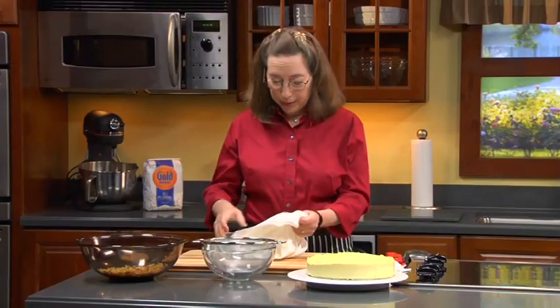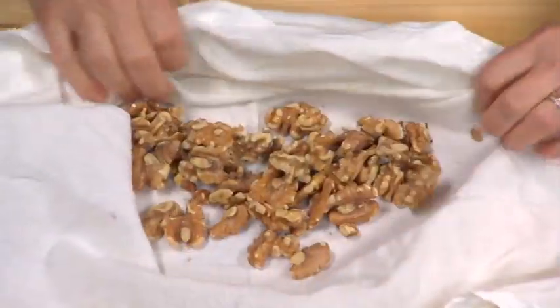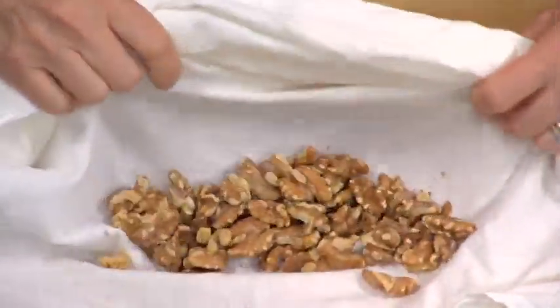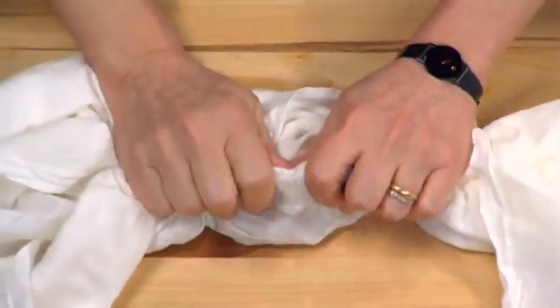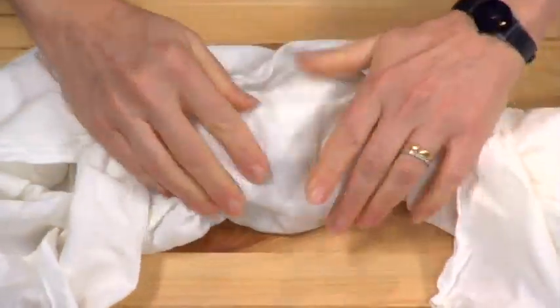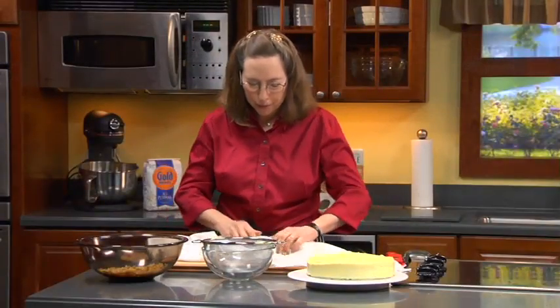As soon as they're toasted, I empty them to stop the cooking into a cloth towel — it can be paper, but cloth holds up better. What I like to do is roll and crunch them while they're still hot so the skins come off. You don't have to take off all the skins, but I like to take off as much as will come off easily, because the skins are bitter, and it gives them a more delicious taste.